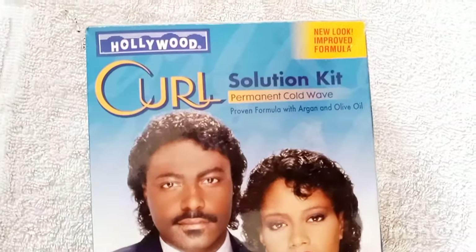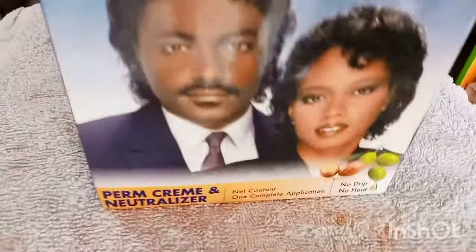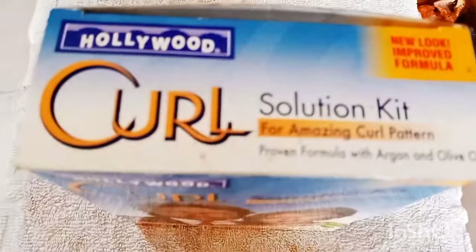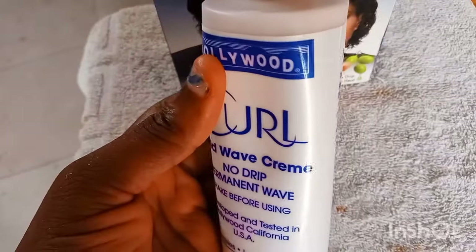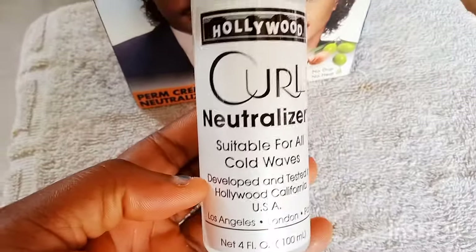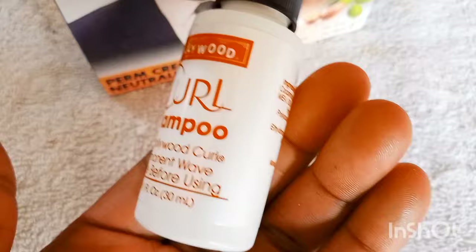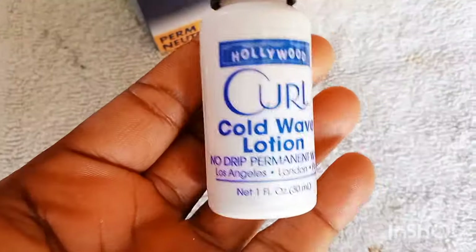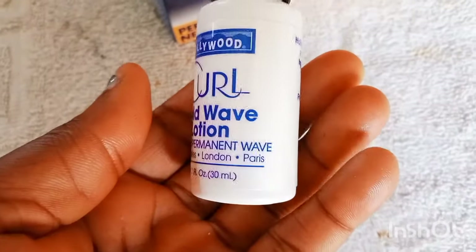This is the kit you guys will be using and it's called Hollywood Coil Solution Kit. In this kit, there is a Coil Cold Wave Cream, a Shower Cup, a Coil Neutralizer, and a Gel. I'll show you guys how to use the Gel later. It also came with Coil Shampoo — that's the shampoo you'll use to wash the client's hair — and a Coil Cold Wave Lotion. Let's get started with the tutorial.